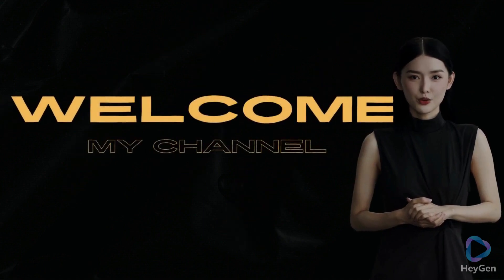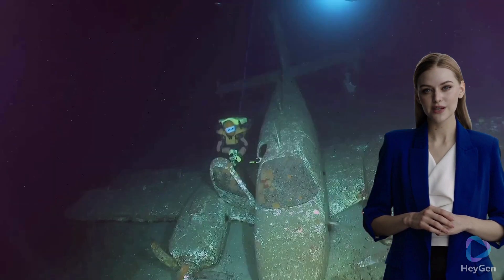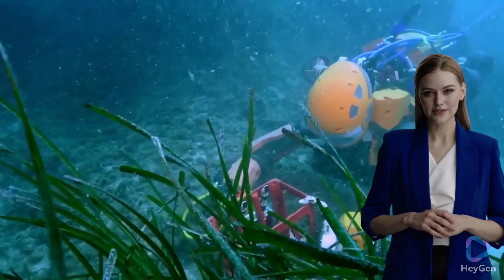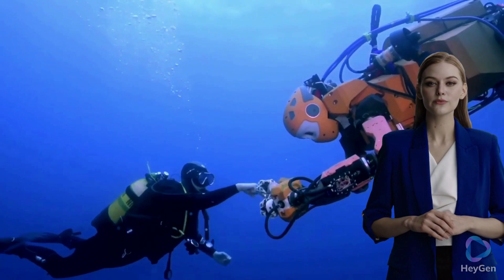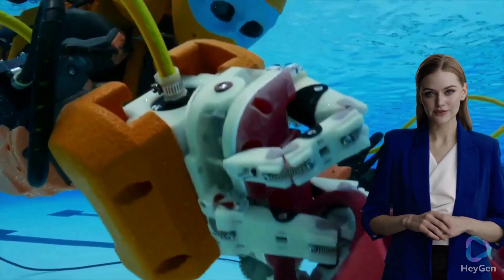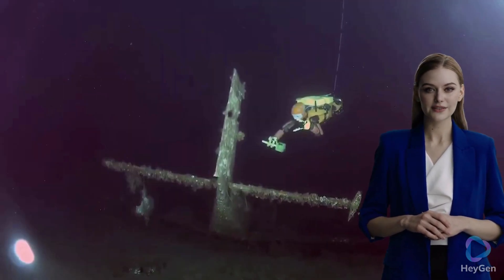Hello guys and Mia, watch this. Ocean One, a submersible robot developed by Stanford University researchers. Ocean One is a humanoid robot designed for underwater exploration and manipulation tasks. It was created to perform tasks in environments that are challenging or dangerous for human divers, such as deep-sea archaeology, oil rig maintenance, and scientific research.